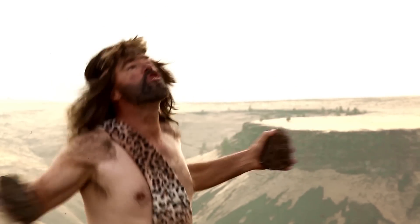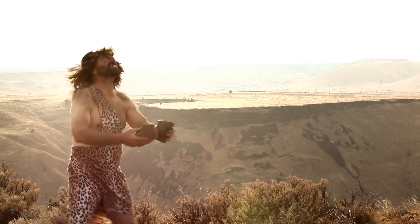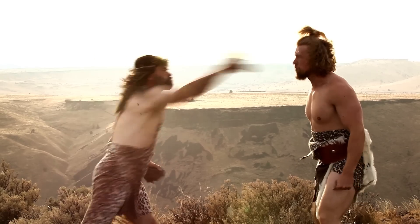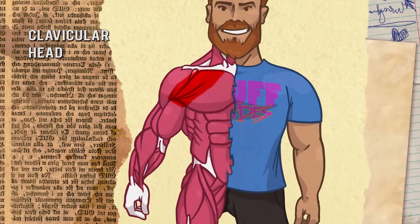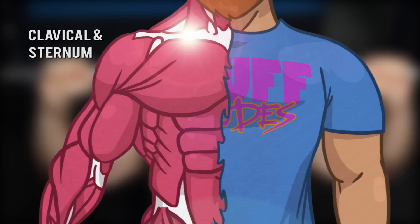The chest is typically used in any kind of pushing motion. But this musically-minded cave dude has utilized the pectoralis major for arm adduction. The pectoralis major can be separated into two heads: the clavicular head and the sternocostal head. It is a large flat-shaped muscle that fans out from the insertion point on the humerus and originates on the clavicle and sternum.